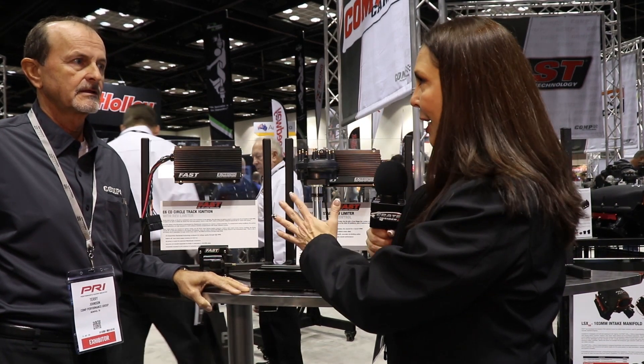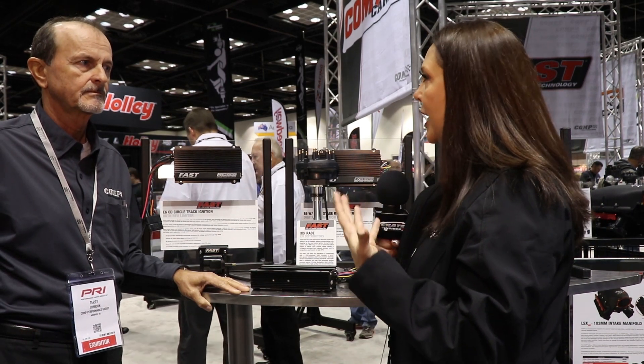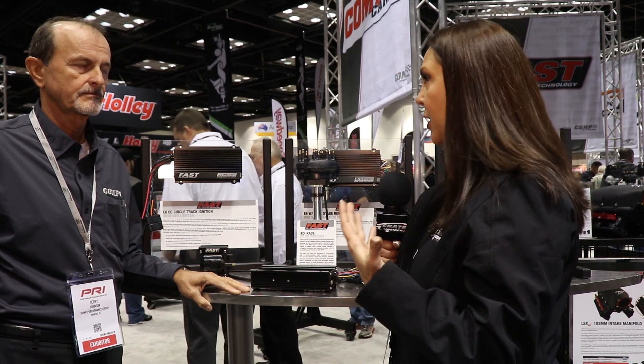I'm Kate with CrateInsider.com and today I'm here with Terry Johnson from Fast Ignition. Terry, tell me a little bit about what we're looking at. Tell me about the system. We love it at Crate Insider, but tell me what a racer needs to know about the Fast Ignition systems.